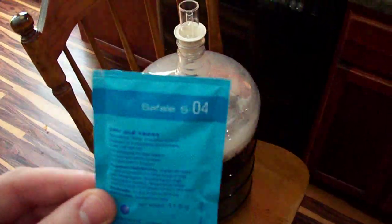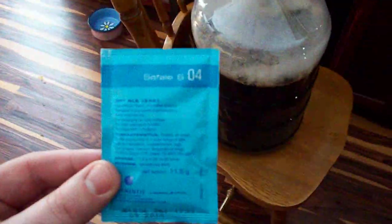Welcome back home brewers of YouTube. I just wanted to take a quick moment to talk about dry yeast. There's one thing that absolutely drives me insane when it comes to people talking about using dry yeast, and that is aeration. You do not need to aerate dry yeast.